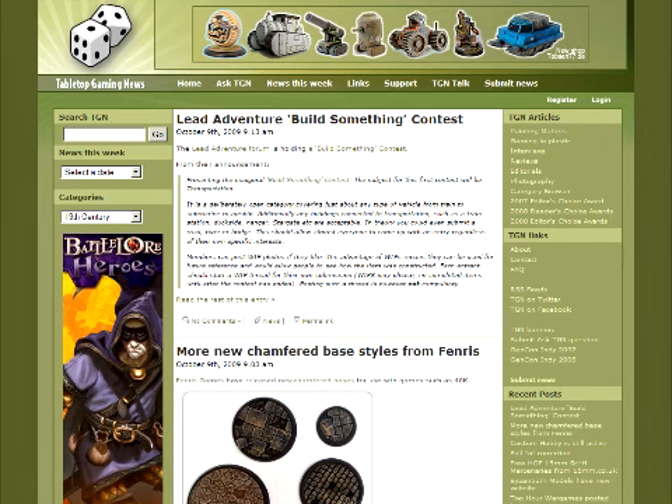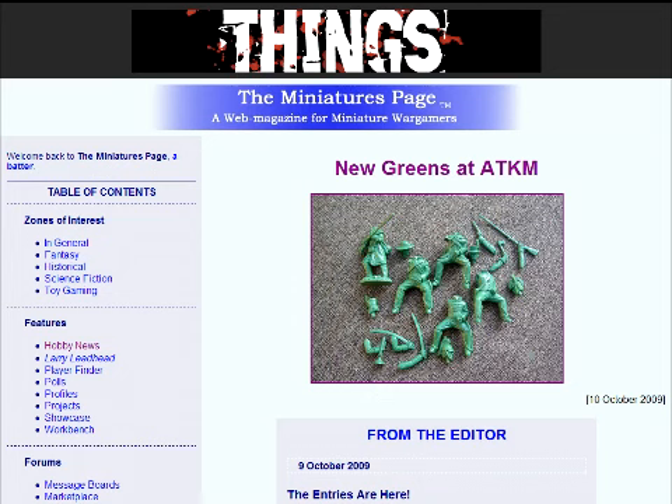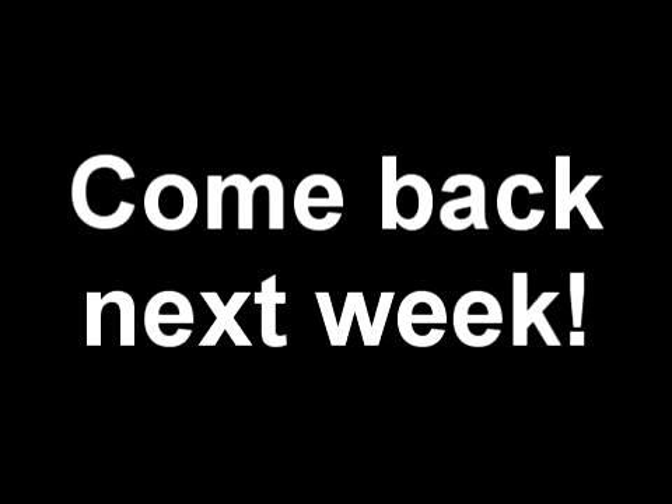Well, that wraps it up for this week. Thanks as always to Tabletop Gaming News and the Miniatures Page for being such great resources for miniatures-related news. We'll see you again in one week.